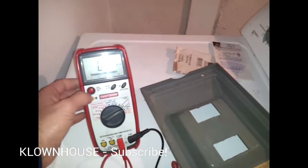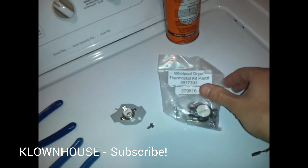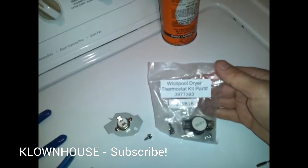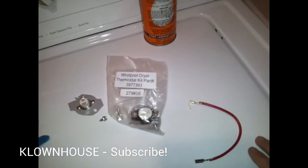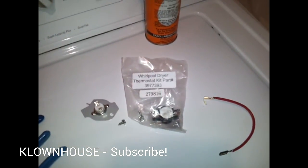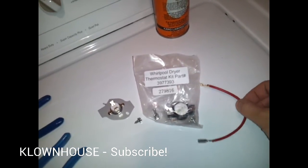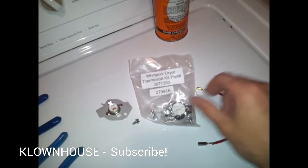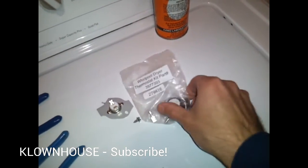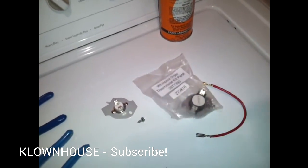This is the kit that I bought. It's a Whirlpool dryer thermostat kit, part number 3977393. I believe I got it from appliancepartspros.com. It comes with the thermal fuse, the high limit thermostat, a jumper wire, and two terminals.